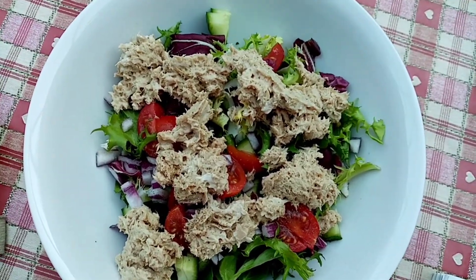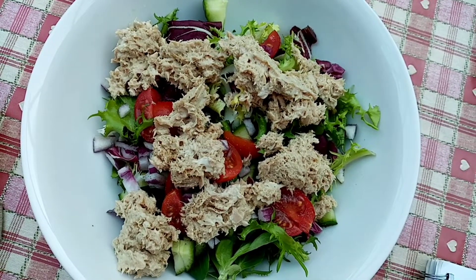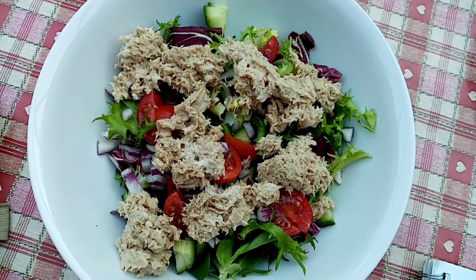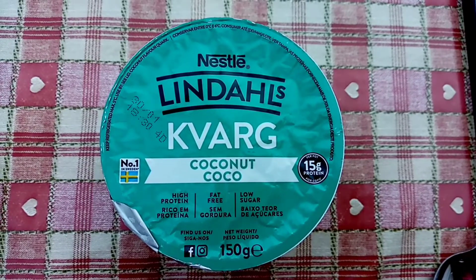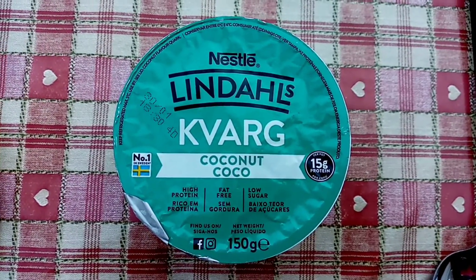The tuna is obviously going to get my protein in, so hopefully that will help me. I'm really hungry now so I'm going to tuck in. That salad was delicious and I'm just going to finish off with one of these Gavag yoghurts, which is 85 calories.